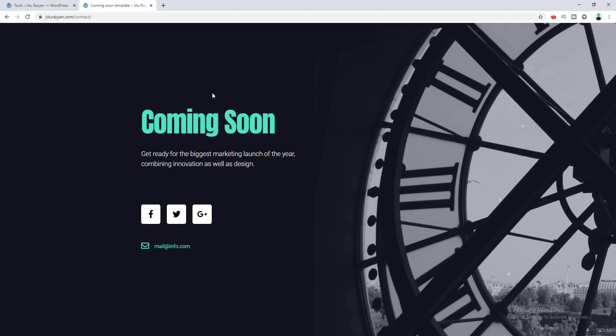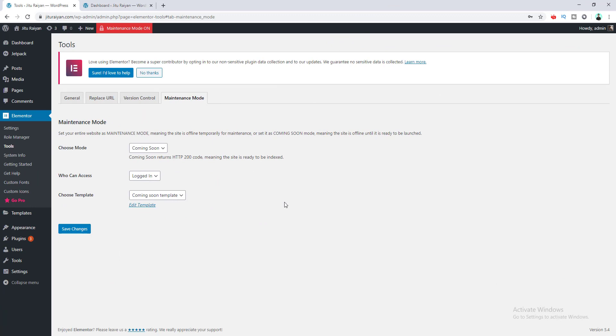What some people do is they create a coming soon page and set it as the home page, but visitors can still access their other pages, which you don't want in maintenance mode. Now we go back to our dashboard, so we have to log in again. The website is on maintenance mode, and when your website is ready you can change the mode from here — just select the mode as Disabled and save changes. Your visitors can now access your website because you turned off the maintenance mode.